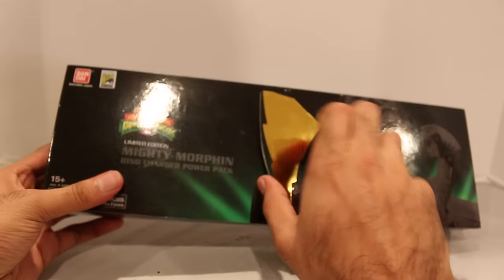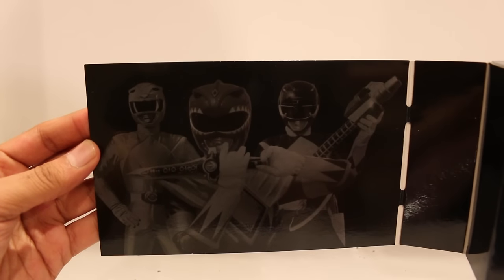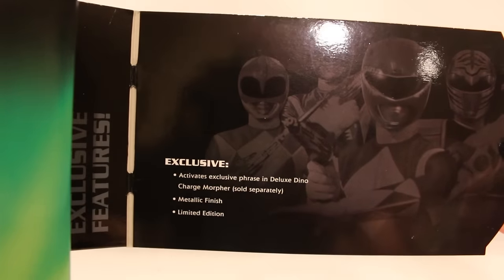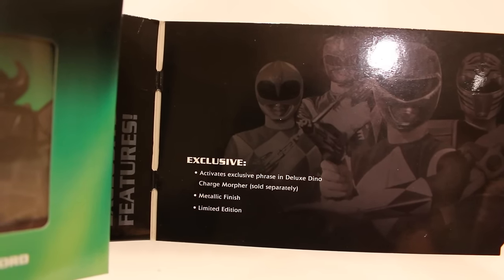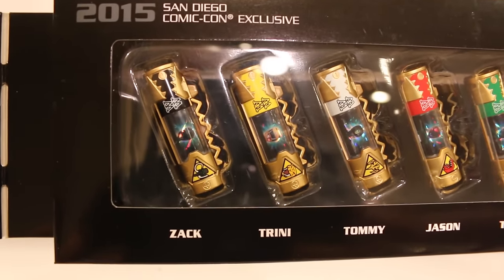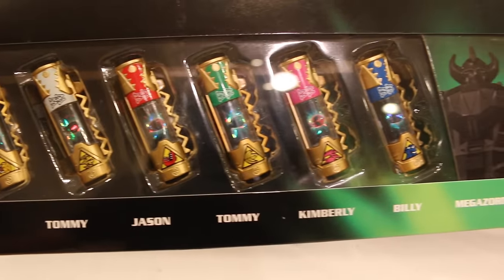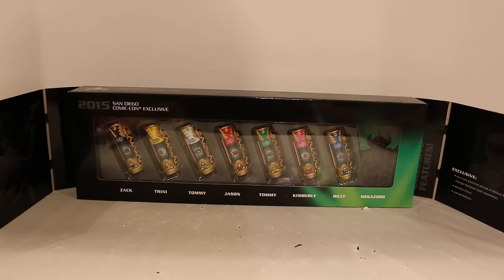These packages are pretty cool too because it's got some Velcro, so it can open up and you see the set right there. On the side it's got what looks to be the yellow, green, and black Rangers. And then on the other side it's got the rest — pink, blue, red, and white. It also says right here: exclusive. Activates exclusive phrase in deluxe Dino Charge Morpher, which I'll show you guys. Metallic finish and limited edition. 2015 San Diego Comic-Con exclusive. It shows all of the Dino Chargers and has the Rangers' names on the bottom: Zach, Trini, Tommy, Jason, Tommy again, Kimberly, Billy, and Megazord. Really nice packaging — I do love when they do these kinds of packages.